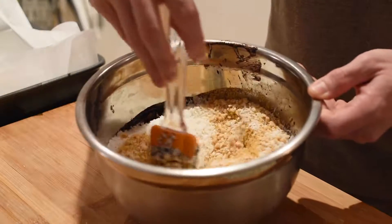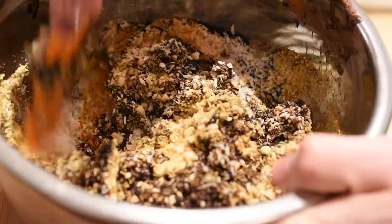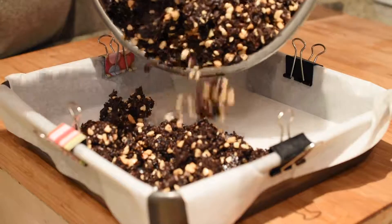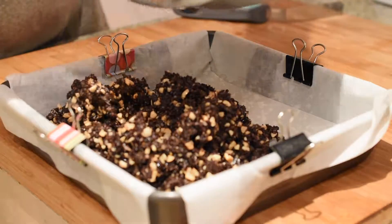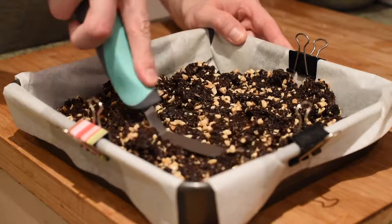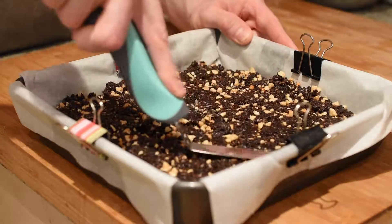Mix all these ingredients well until everything is thoroughly combined. Line a nine-inch by nine-inch baking pan with parchment paper and proceed to pour in your base layer mixture. Using a spreader, flatten and spread your base layer until the entire bottom of the pan is covered and the layer is well compressed.